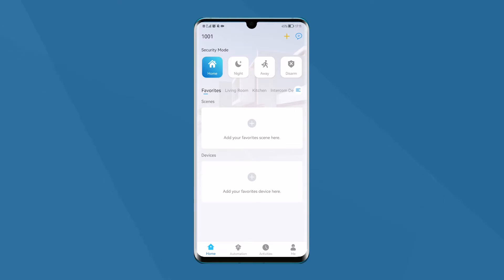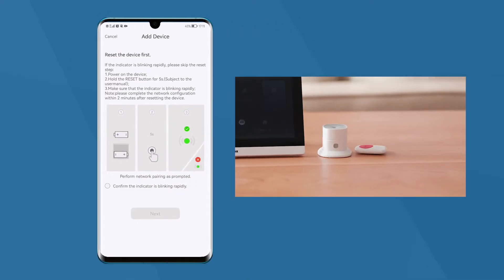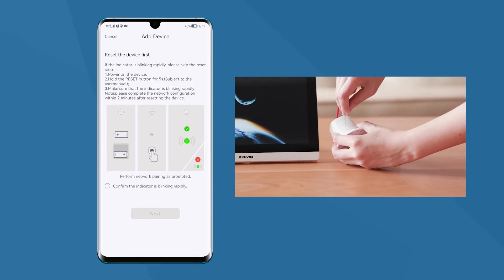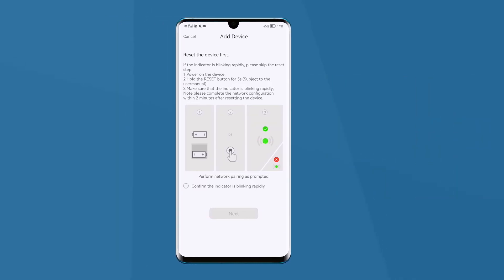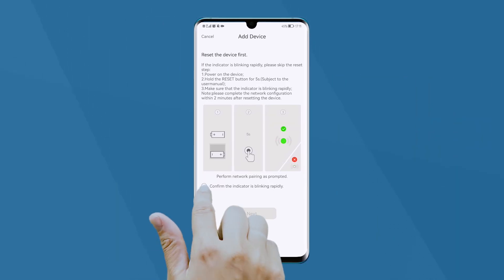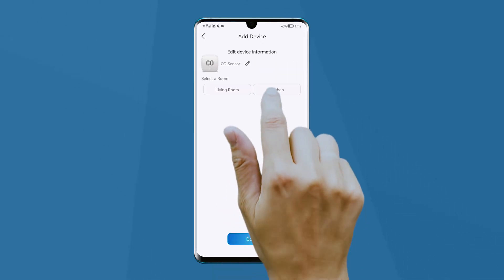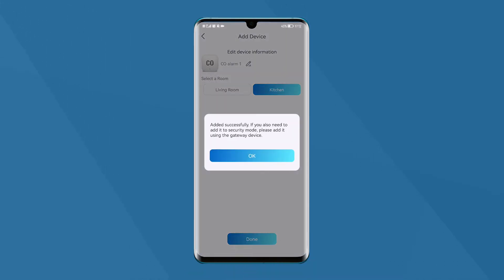To add new home automation devices on the app, click the add plus icon and choose, for example, the seal sensor. To reset the seal sensor, insert the needle into the sensor reset hole and take out the needle when the indicator light is blinking rapidly. Click confirm that the indicator is blinking rapidly, then next. We need to have the device paired with the app successfully. Choose the location as kitchen, rename the sensor, and click done to save it.